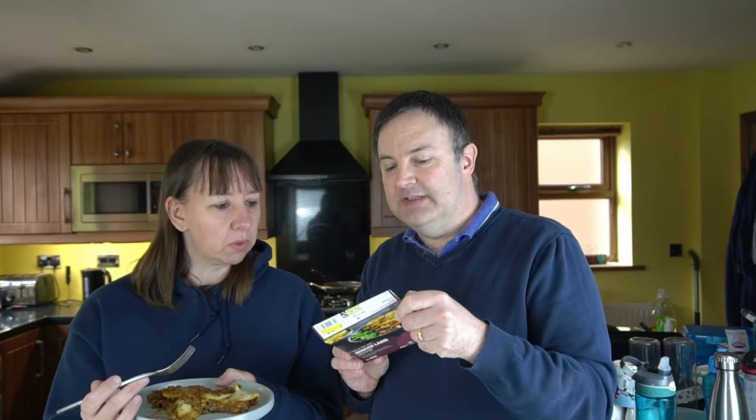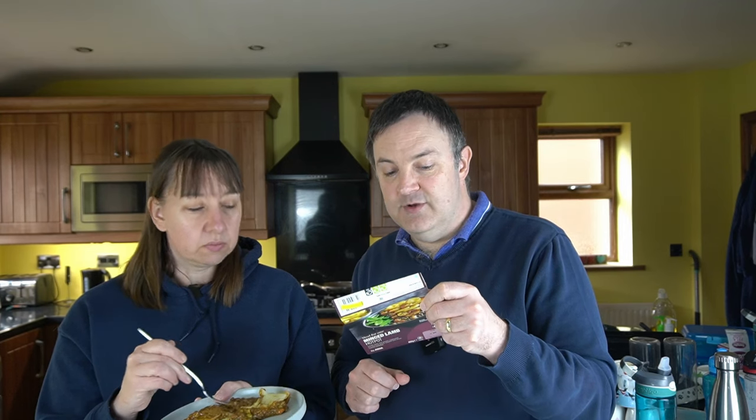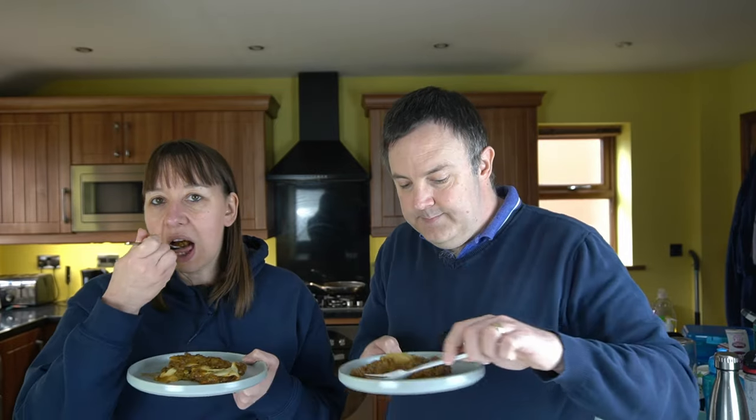So we've got 24% potatoes, water, minced lamb at 20% — that's quite good — onions at 9%, swede at 7%. You can taste the swede and carrots in there. Peas at 7%. So the gravy is good and there are carrots in there too.